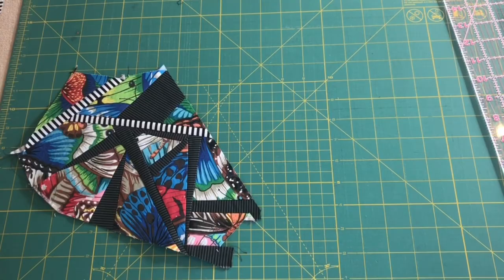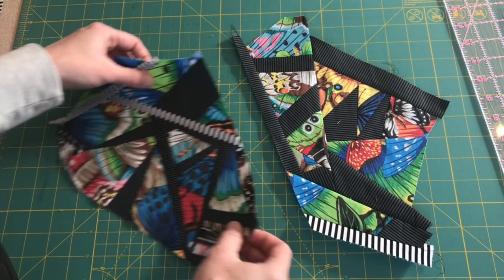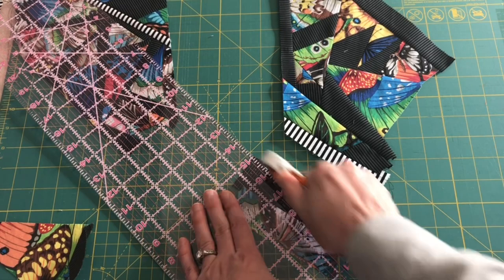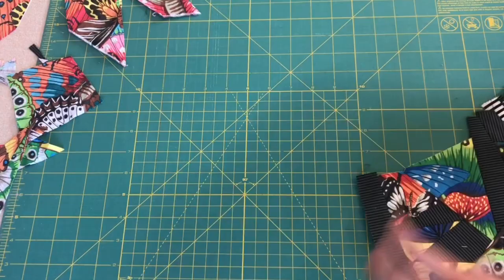I also have this other big piece I forgot about. I wonder if I could put these pieces together. Before I do that, I want to enclose this strip in something. I'm going to cut this to be a diagonal and then I can sew that there.